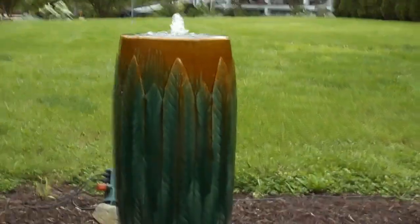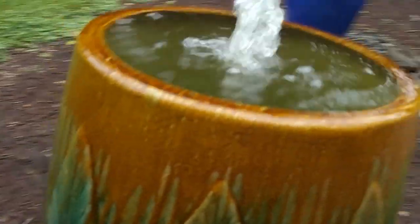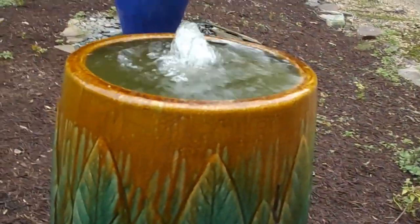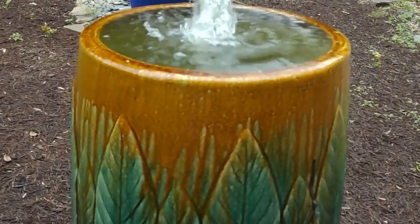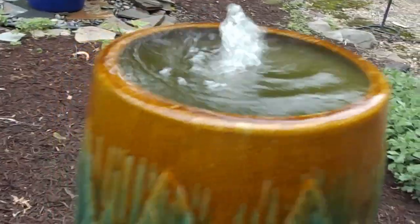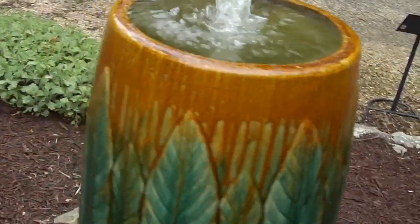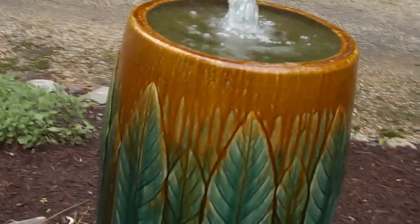Right now we'll come up close, hopefully show you that color. You can kind of see the bright, kind of a gold. One thing I'll point out about gold — it's probably the most eye-catching at night. When we've had up lights on a golden urn, that gold really shines at night. So you're going to want to put the interior light as well as the up lighting on the outside.